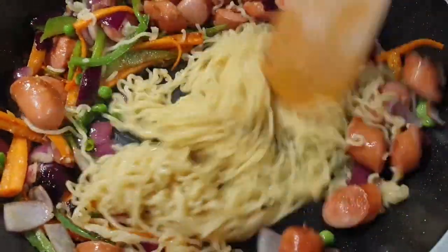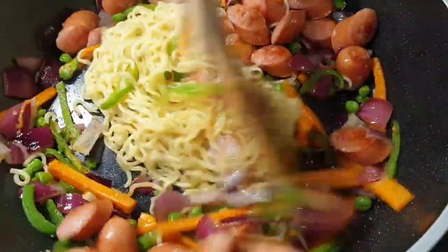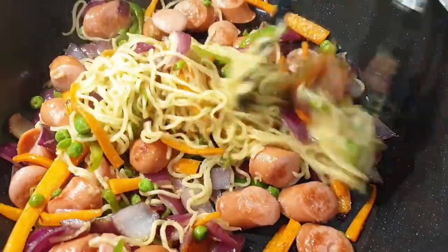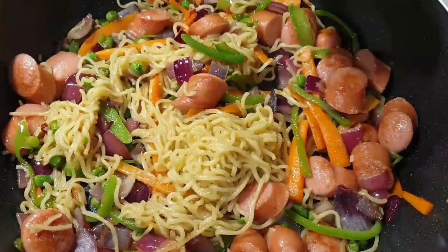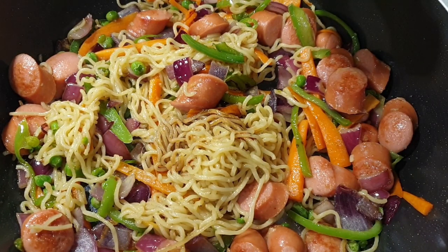Next, go ahead and add in your strained Indomie noodles and stir everything together, mixing them perfectly. I finished that up by adding a little bit of soy sauce.